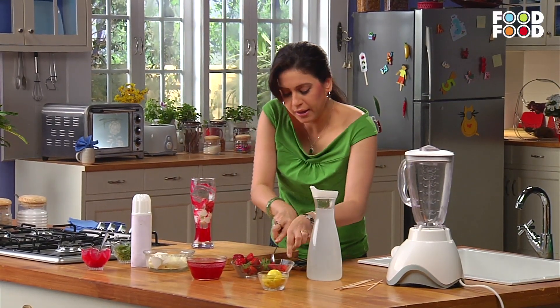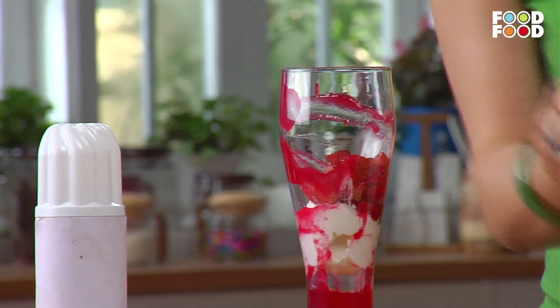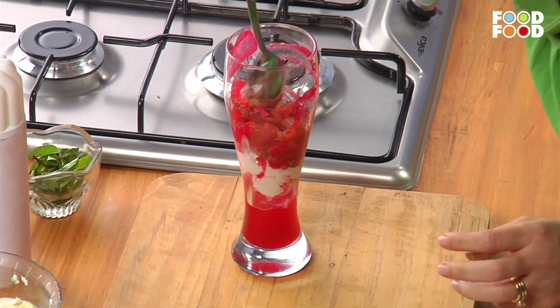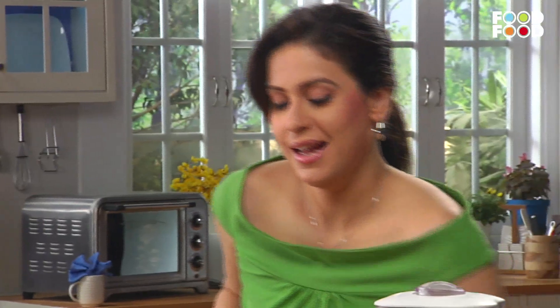If you want, you can add two or three different berries. If you are getting blackberries, you can use them too. Now we will add layers. Cover it so that the white is dry, and then we will add lemon drink, so it will get the fizziness from the ice cream.